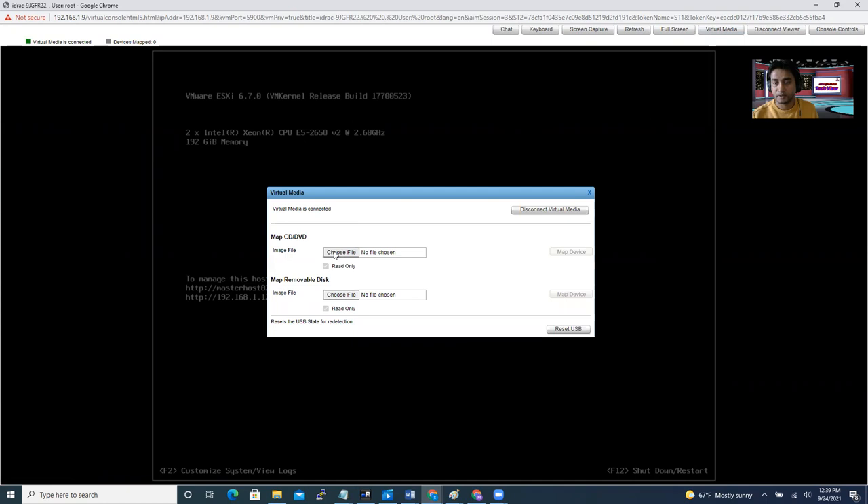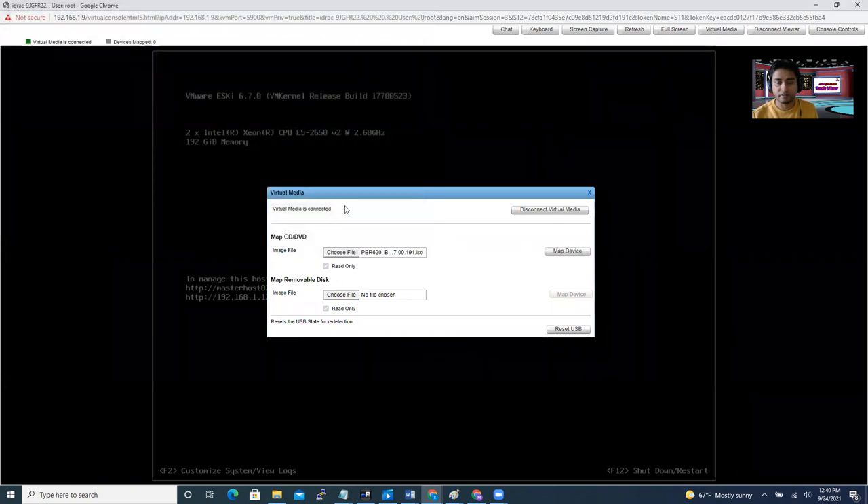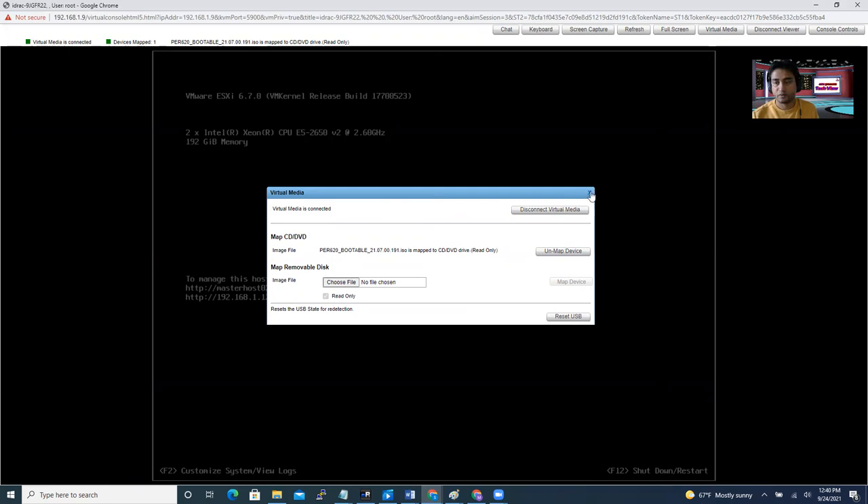When you click Virtual Media, you get the option to choose the file. Browse to your Downloads folder and double-click the ISO file. Before clicking Map Drive it was greyed out, but when you choose the file it's highlighted. Click Map Drive — that means you are mapping the drive. You can then see at the top that your virtual media is connected, with the file name shown. You can now close that dialog.